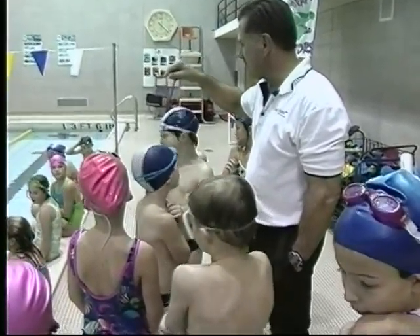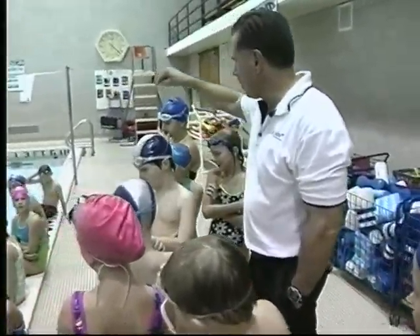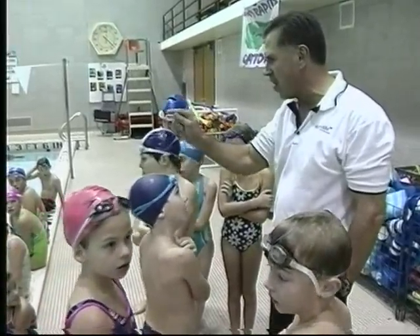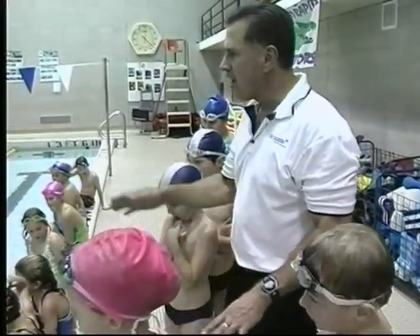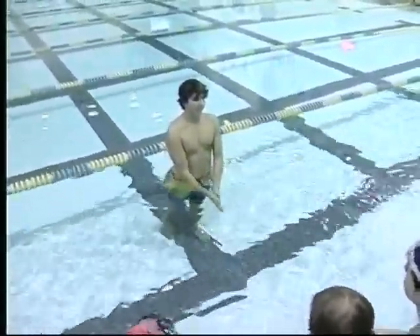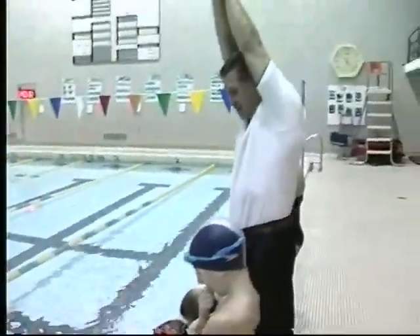Most of these girls and boys know how to do turns, and if you don't know how to do turns, Forrest is going to show you. When you find swimmers that know how to do it correctly, use them. But if not, sometimes you're going to have to rely on an experienced swimmer and a coach.